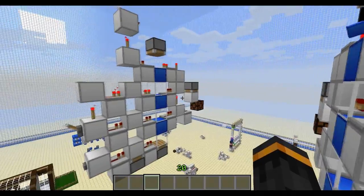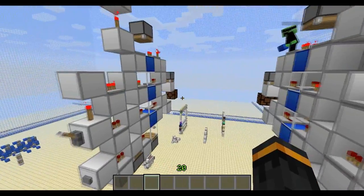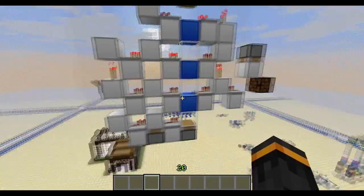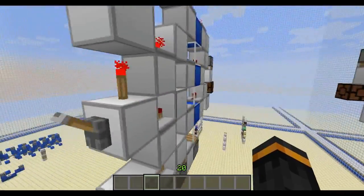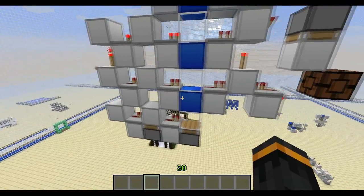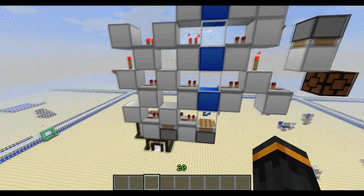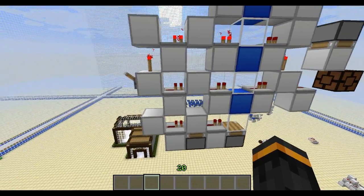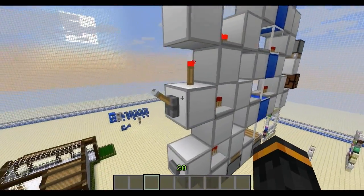We designed this D flip-flop that is tileable together. It's extremely compact and there is actually no use for it, but it's still brilliant nonetheless. And in case you don't know what a D flip-flop is, it's fairly complicated to explain, but I'll do my best.